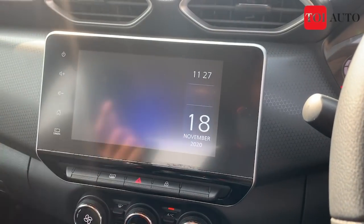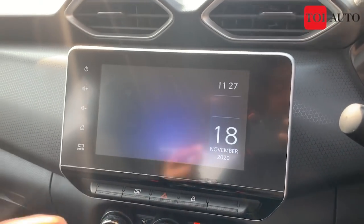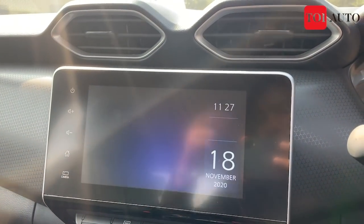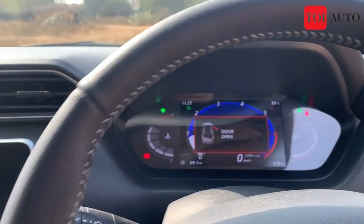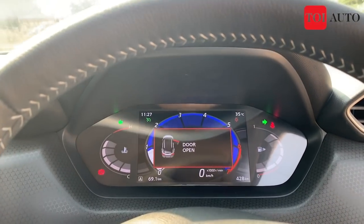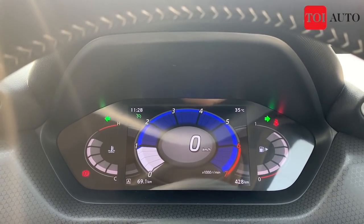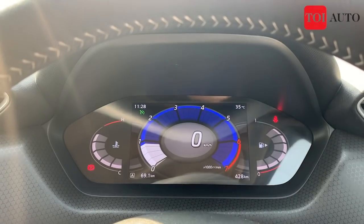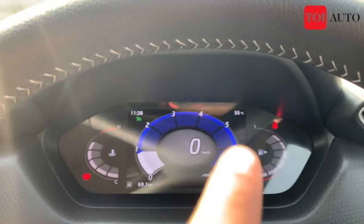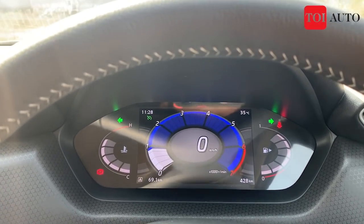In terms of connectivity, you get Android Auto and Apple CarPlay, and these are wireless — making this, as far as I know, the second car under 10 lakh to offer wireless connectivity. Moving on to the driver's display, you get a completely digital TFT screen with large digits. On the right is the fuel bar, on the left is the engine temperature, and in the middle is a circular rev counter with a digital speedometer at its center.